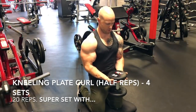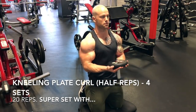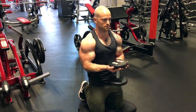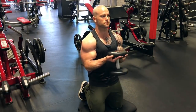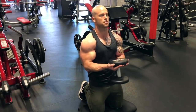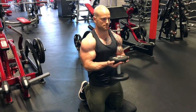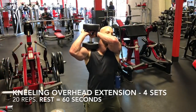Ending off the superset workout, I'm doing kneeling plate curls — half reps. I have a pad for my knees, and my calves are supporting me so I'm kneeling straight up. With the plate curl, I'm only doing half reps because I'm focusing on my peaks contracting. The wrist movement is most important here — my palms are pointing toward the ceiling the whole time, and I'm only coming halfway down for a very good contraction.